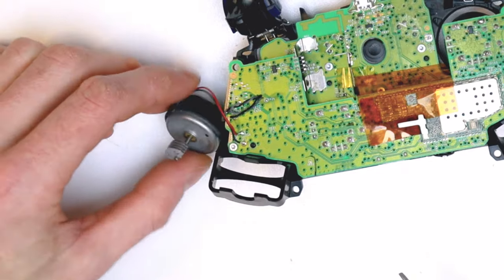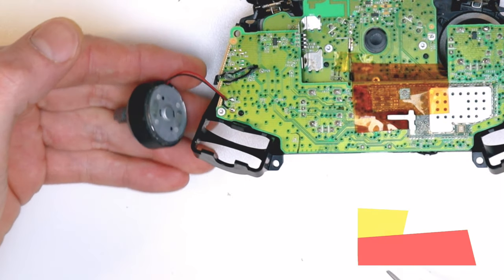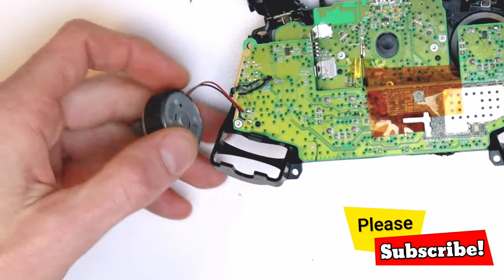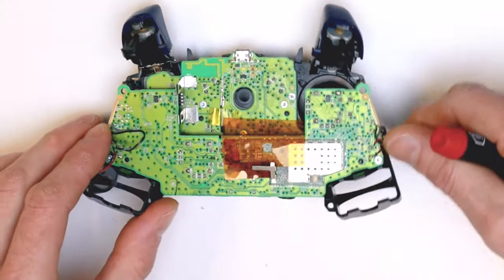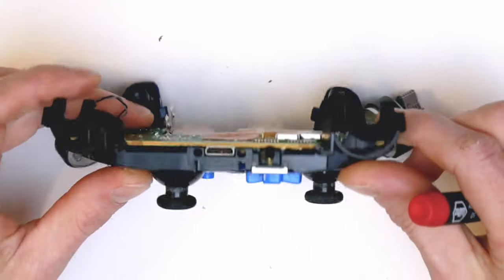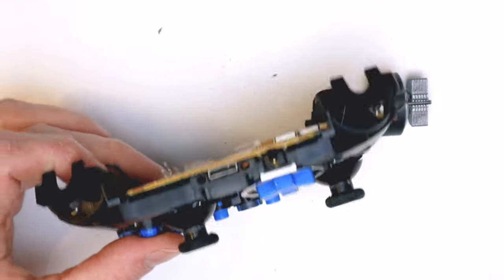You can also mod your controller by taking the vibrate motors off entirely. They weigh a fair bit, so removing them will make your controller lighter and save battery power as well, since the motors won't be drawing any power. Anyway, we want to check out the audio jack next — that's another common thing to see go wrong with these controllers.